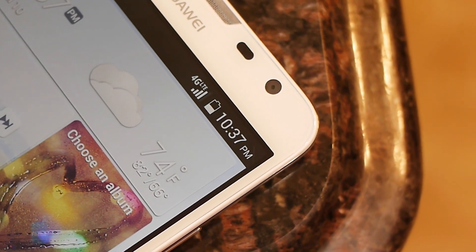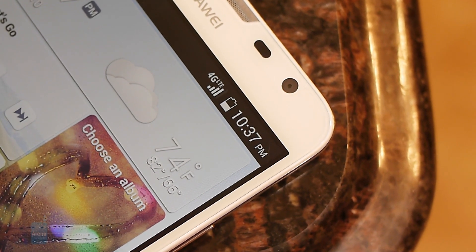If there's one thing you really have to know about this phone, it's that it has the best battery life out there. Its 3900mAh battery manages to produce over 11 hours in our battery benchmark tests, and in everyday use, it translates to two and a half days of usage.